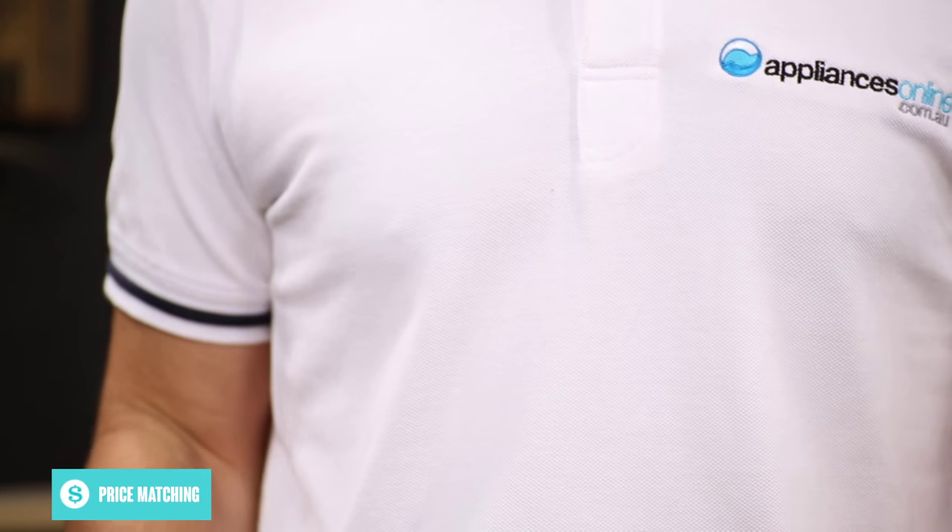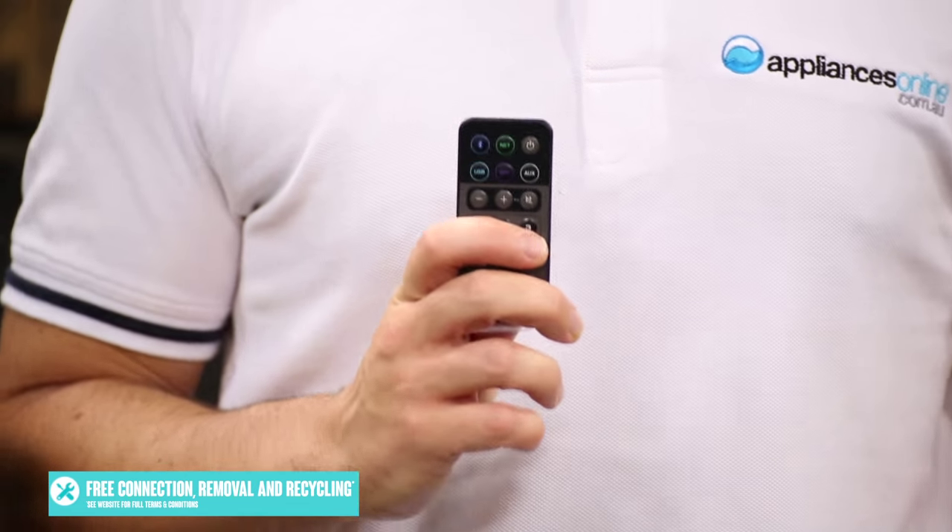You can operate these speakers using the included remote control or Yamaha's MusicCast smartphone app. This app can also help you manage the music playing on MusicCast compatible devices throughout your entire home, all from the palm of your hand.